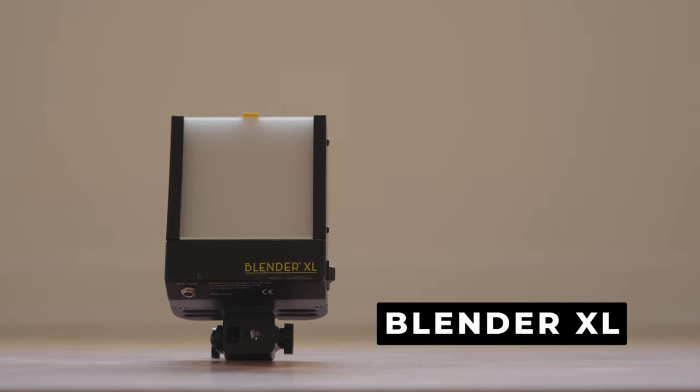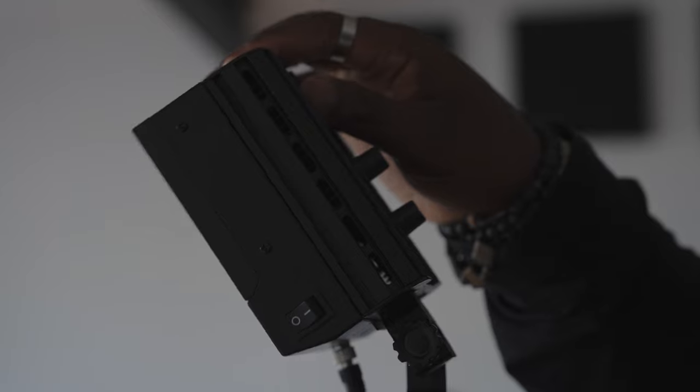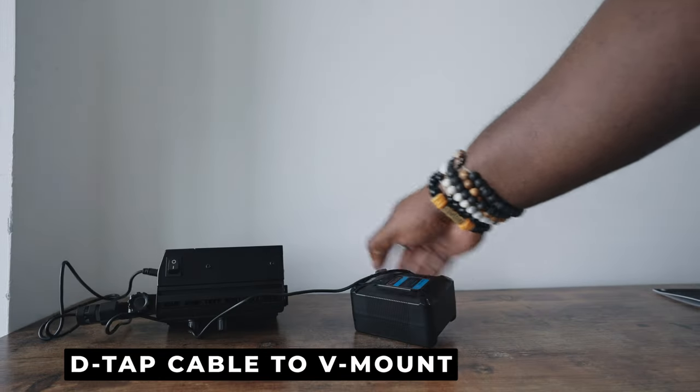On the other side, the Blender XL is a smaller lighting fixture but it does have a double diffusion panel for a nice soft light in a small package. It also has an adjustable beam angle and is also bicolor and dimmable just like the Ego. A cool feature about the Blender XL is that you actually have a D-tab cable in the package, so you're able to hook this up to V-mount batteries if you need external power and can't hook up to a wall.